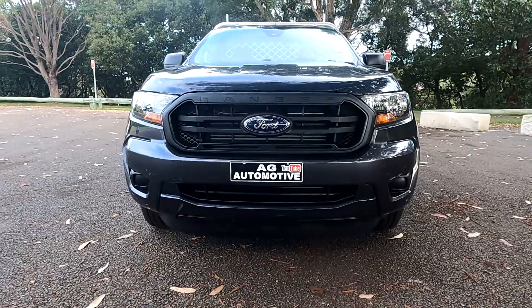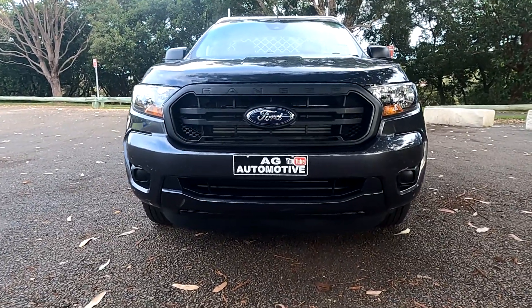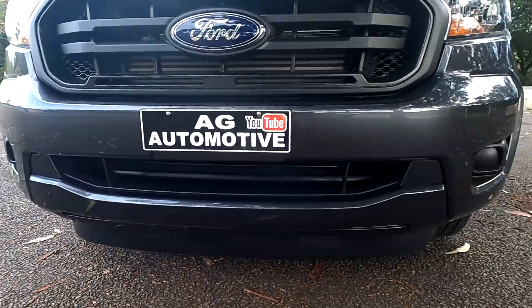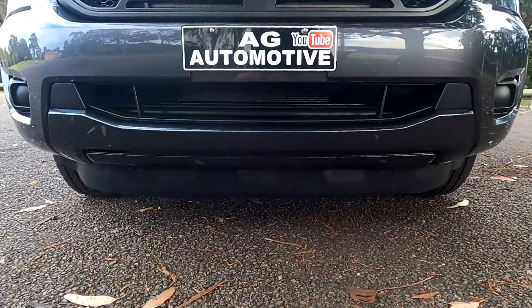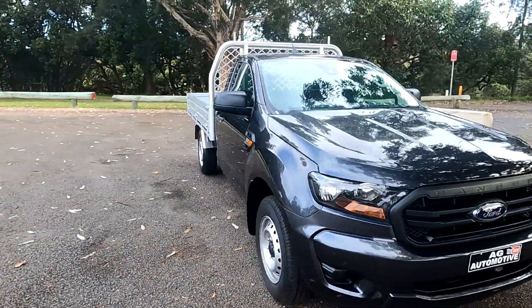So we start at the front — pretty much basic Ranger sort of style there. You've got the black grille, the Ford badge, and you've got this sort of basic bumper there as well that actually doesn't have the driving lights or anything like that, just a basic one. But it still looks quite nice, I think, the black with the black grille.